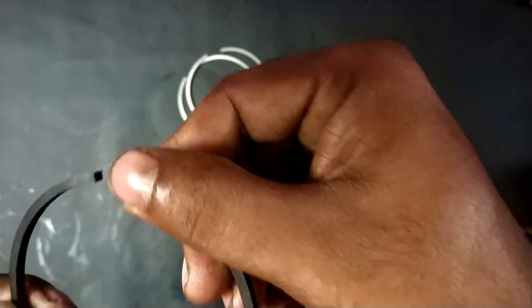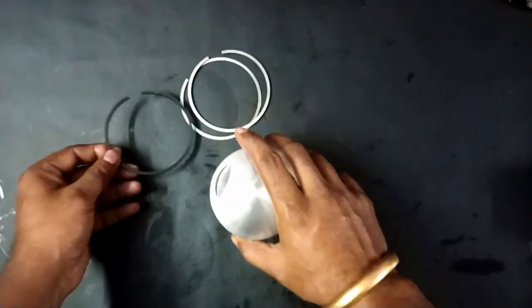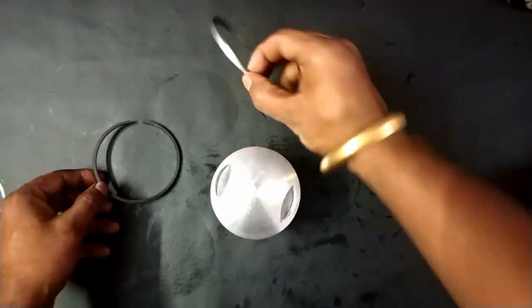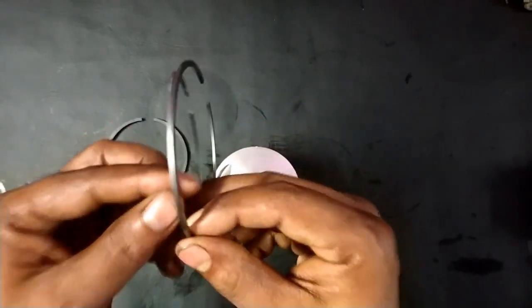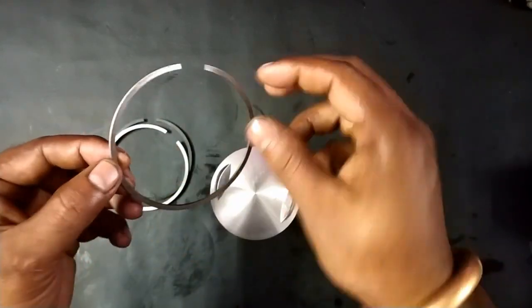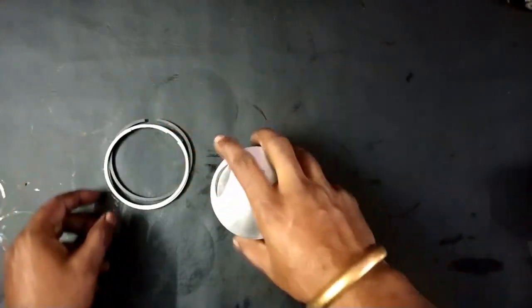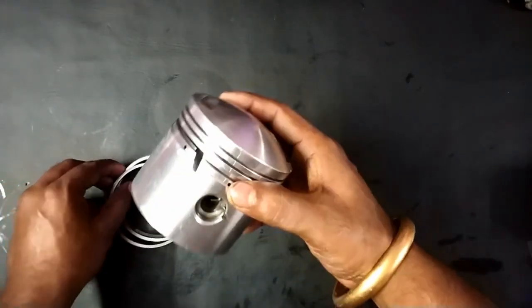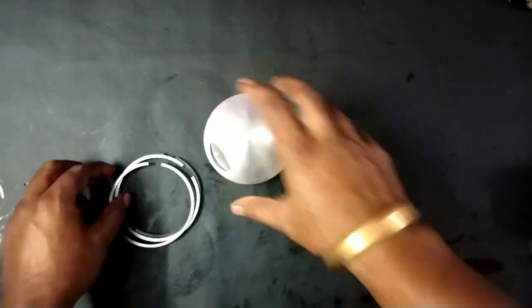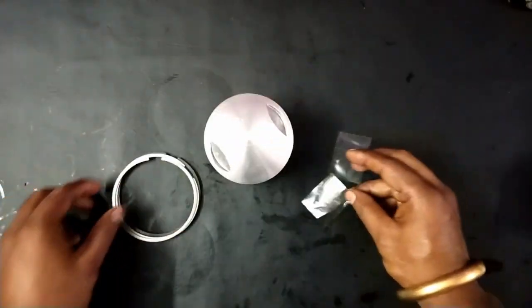The arrangement should be like this: at the bottom we need to go for the oil ring, followed by the second one — the compression ring — then the third one, which is the chrome plated compression ring. If you insert it directly it can make scratches on the sides, so I am using two thick plastics to help with installation.